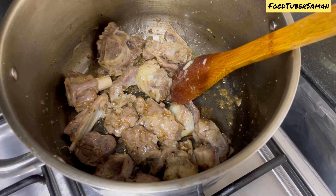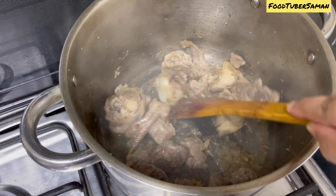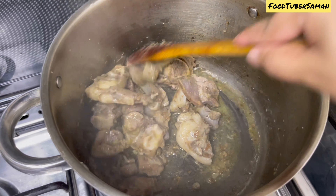Assalamualaikum and welcome back to my YouTube channel. I hope everybody is doing well. Alhamdulillah, I am totally fine. Today in our kitchen we are making Shanwari — Mutton Shanwari. It is very easy and delicious. Let's start the recipe.